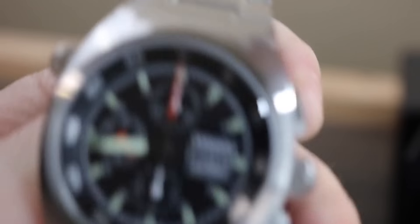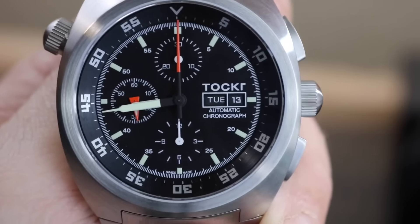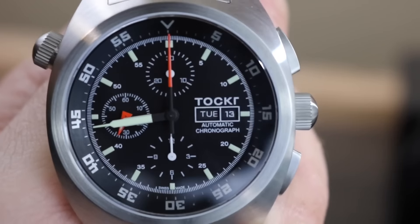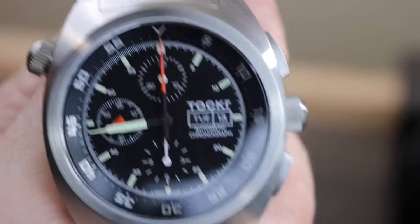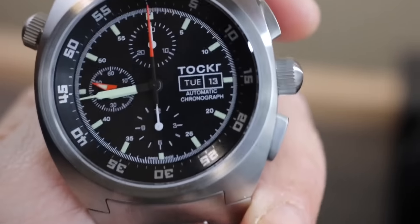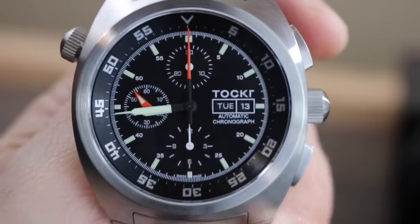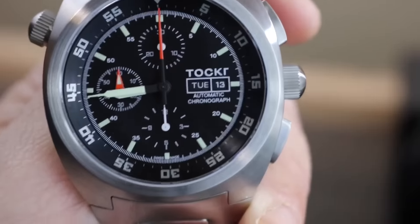So that is an unboxing of the Talker Chronograph and a first look. If you want to see more, check out our Instagram and other social media channels for updates on this and when the review is going to go live. Of course, subscribe here to our YouTube channel and hit that notification bell so you'll never miss another review. Also check us out at watchreport.com to see our full website and read all the reviews and news. This has been Don Evans with an unboxing and first look at the Talker Chronograph — see you guys soon.